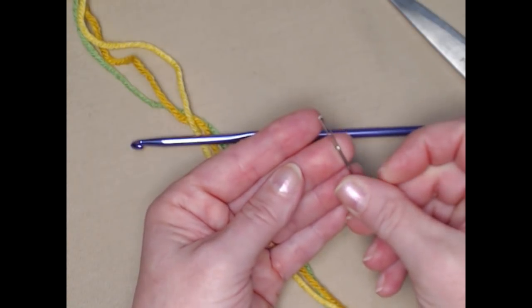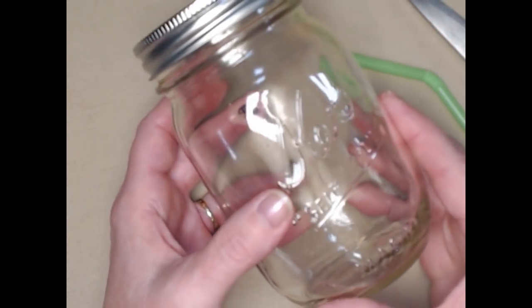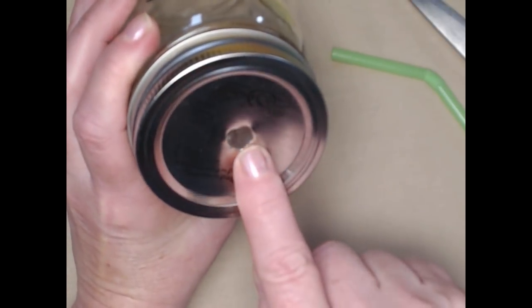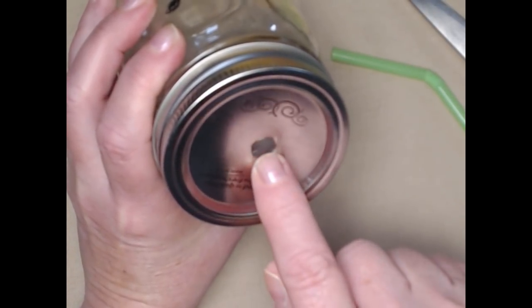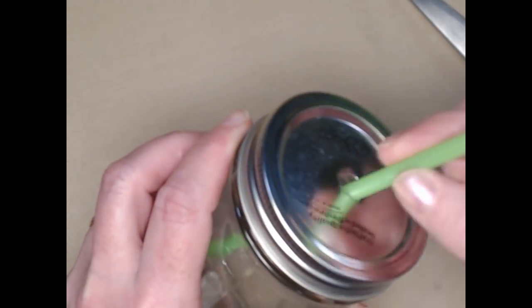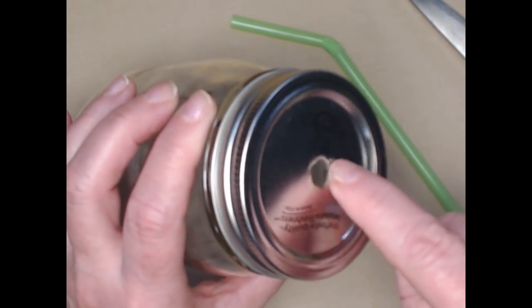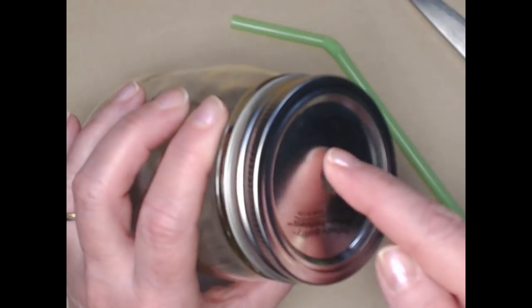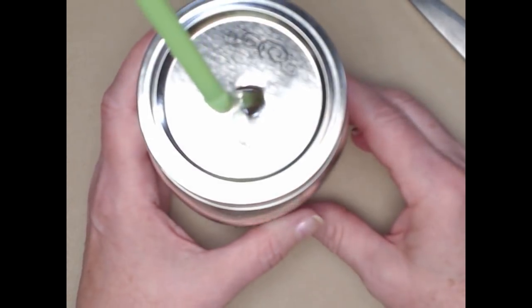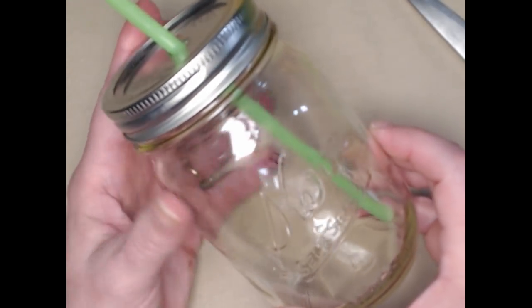If you purchase some regular mason jars and you want to use the lid, what I did is I used a screwdriver and a hammer and hammered until there was a nice hole right in the center so that I could slide my straw in. I also took the edge of my screwdriver and wound it around until the edges were nice and even and weren't sharp, and it fits perfect for my straw. You can also buy these lids with the straw hole already in them, but that's just what I did.